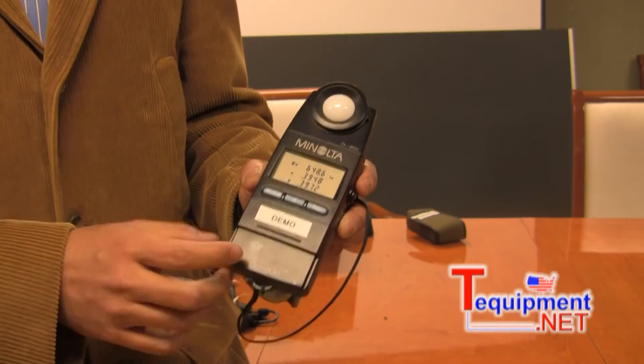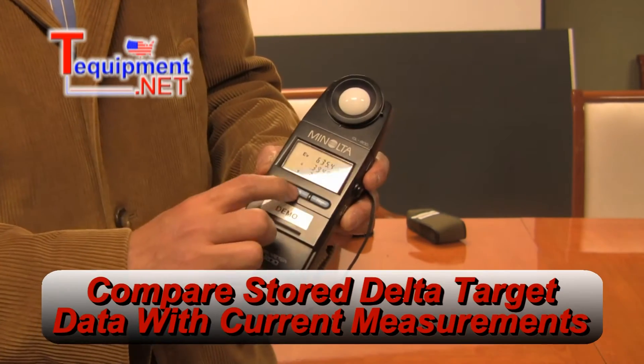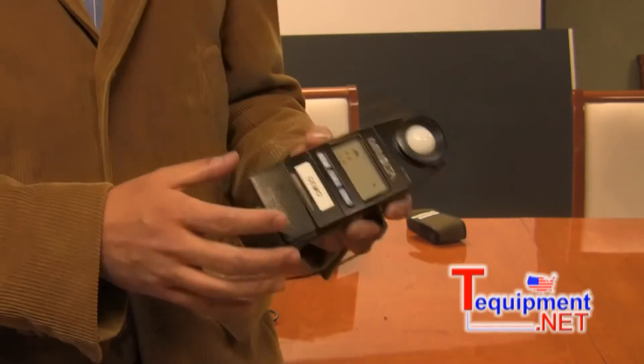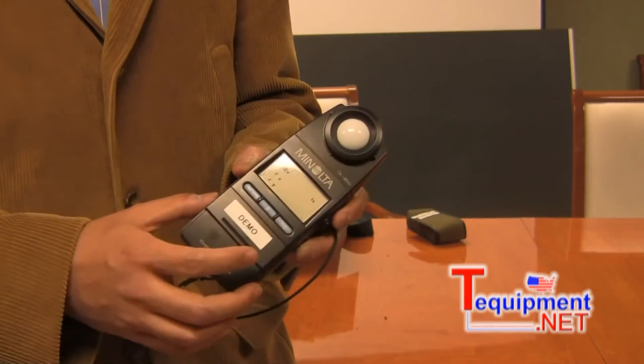Hitting the mode button gets you back to the original screen. This delta button here gives you deltas. If you have installed or stored target data, then you can see your deltas from what you stored and from what you're measuring.